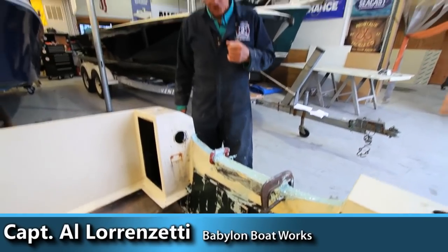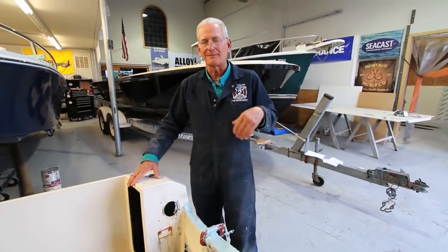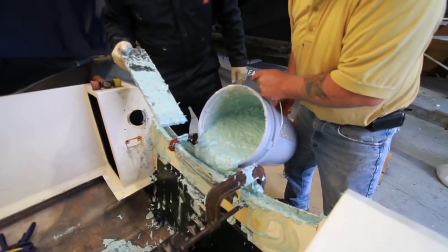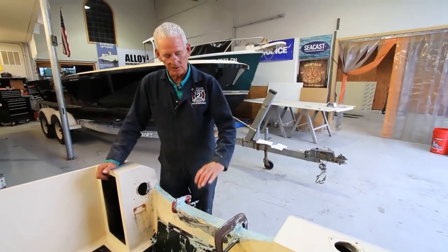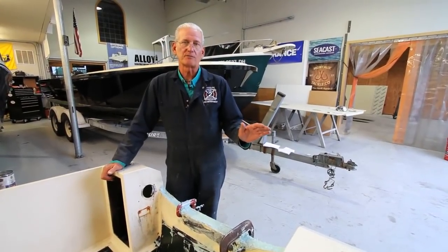It was a Seacast job we did. We did it on my boat three years ago and it's solid as a rock, there is no movement. The key to that is Seacast fills the void, takes the place of the marine plywood that would be in between the inner and outer skin of the boat, but you have to finish it off with a good fiberglass job.